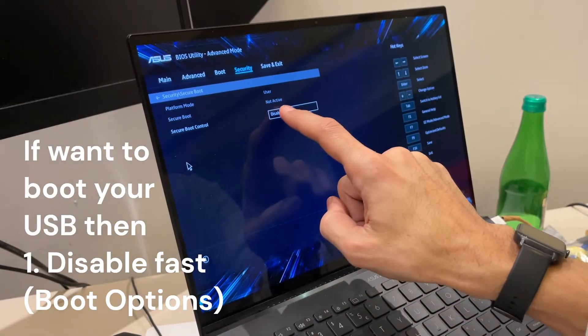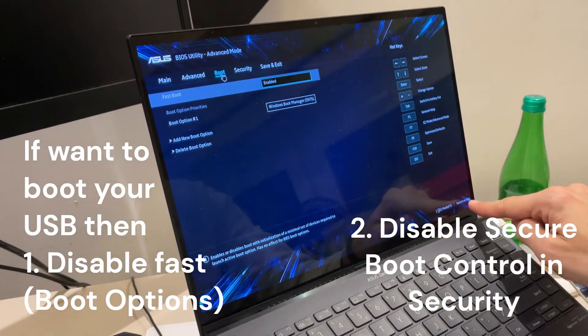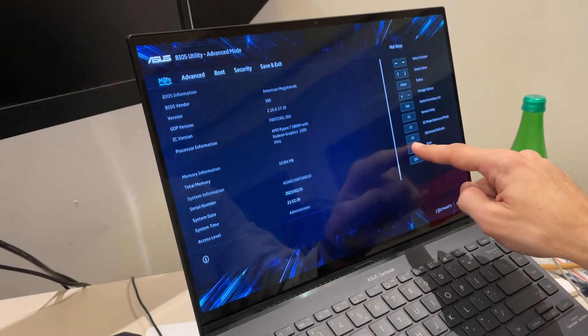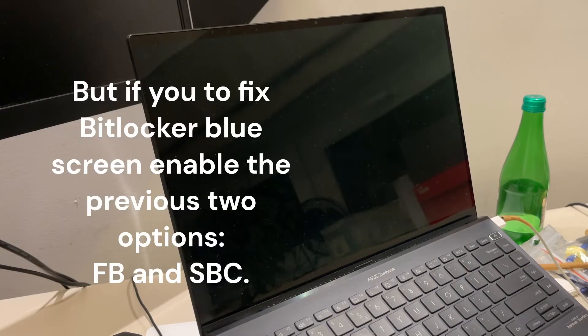Enable this option and save. Press F10 to save, and that will give you accessible Windows.